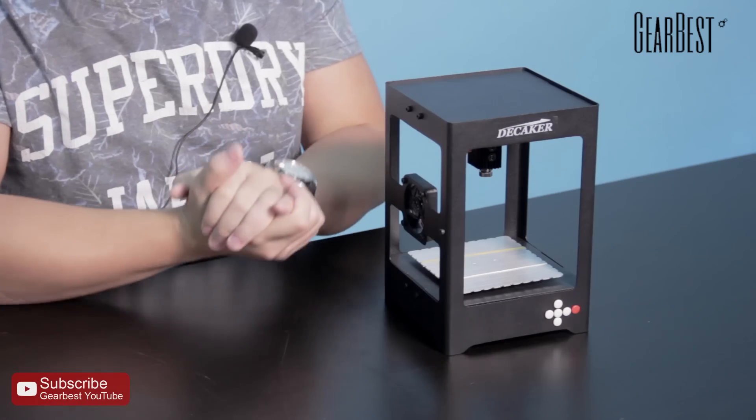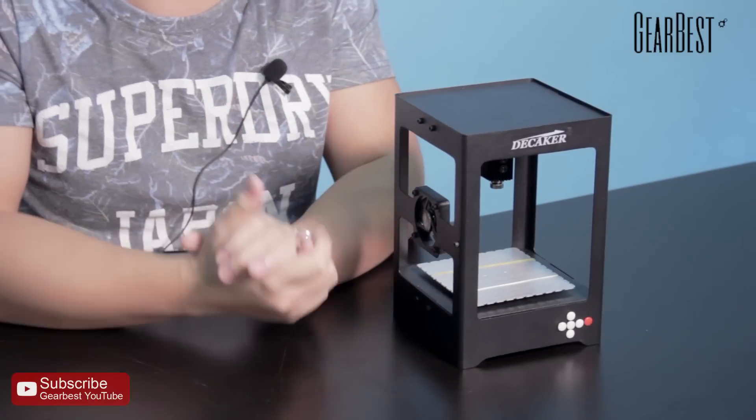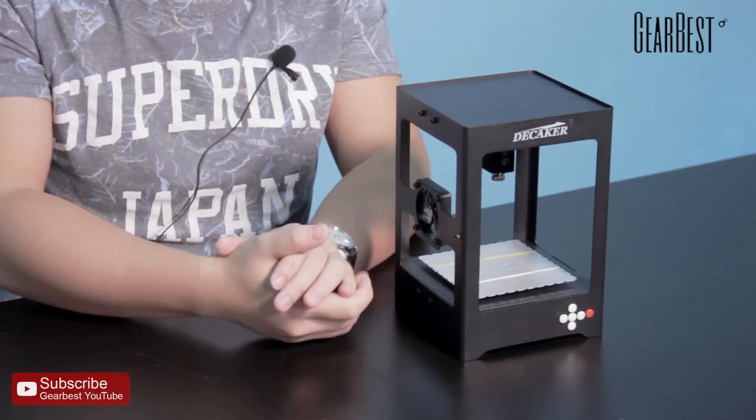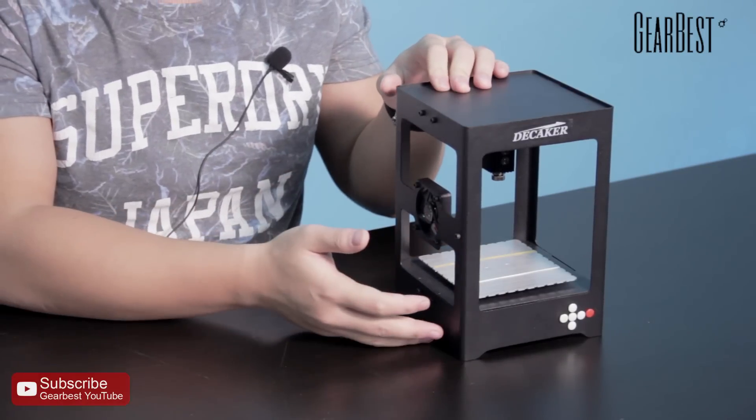I will show you guys how to print. Before the printing, I will give you some tips. This engraver can print materials including wood, bamboo, plastic, paper, leather, and rubber. On the other hand, this printer cannot engrave materials including metal, stone, ceramic, shell, light-reflecting material, transparent material, and so on. You can search this information in the product link.